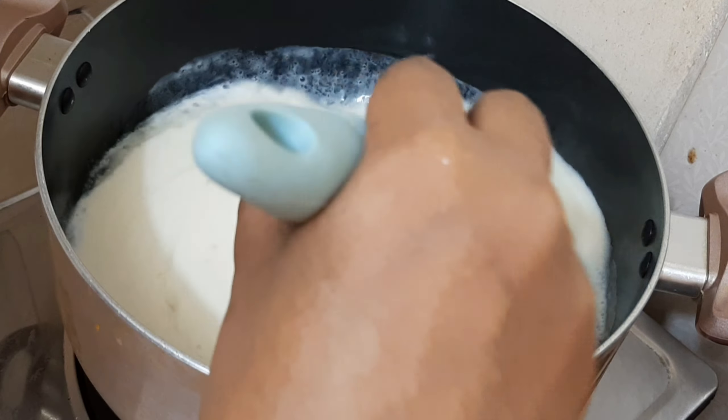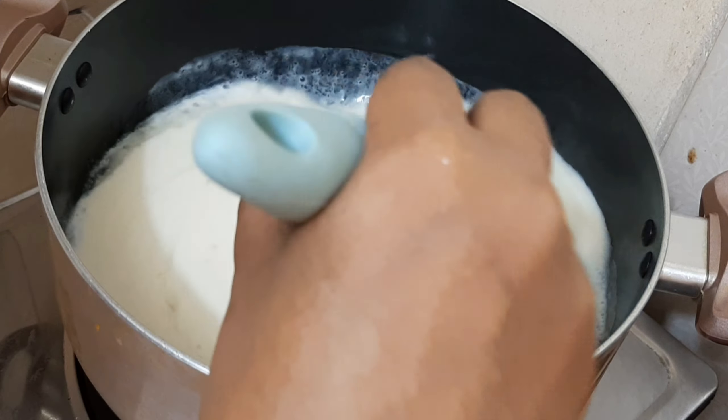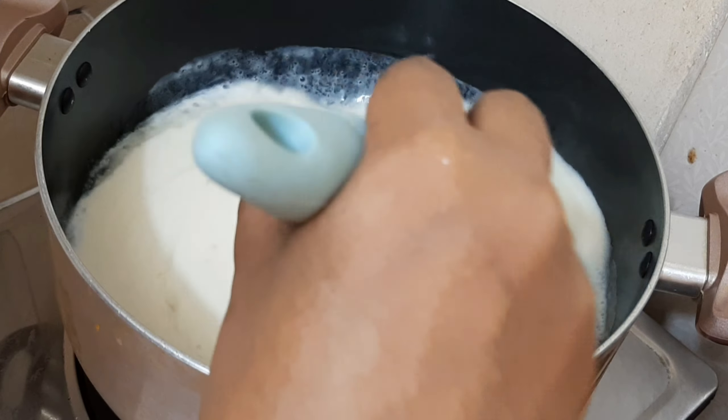We will mix the apple juice in the middle. If you like this video, please press the subscribe button. Please press the like button, like the video, and comment below. Let's mix the apple juice in the middle.